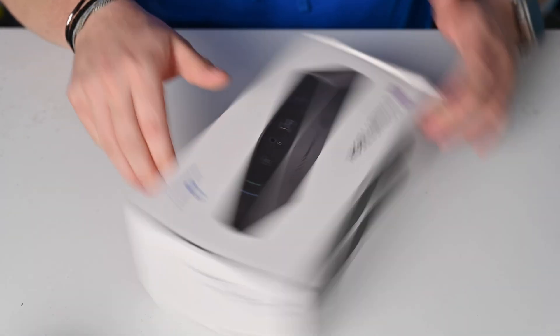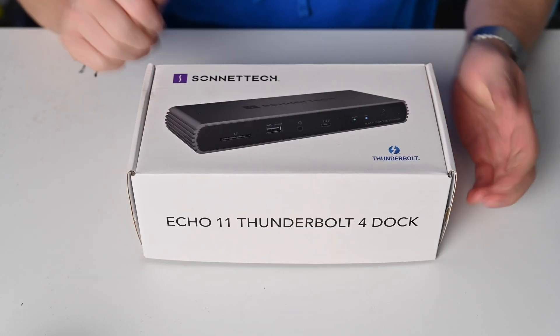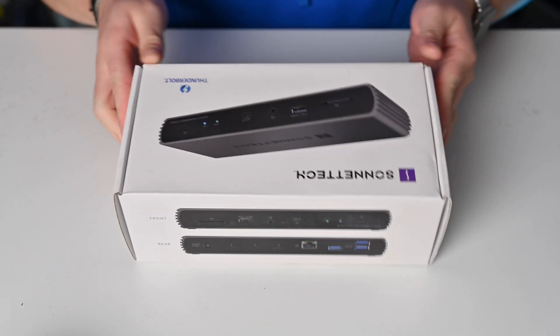Ever since Apple made the move to Thunderbolt 4, I've been inundated with Thunderbolt 4 docks. There are some that I love and some that I don't love, but I've been very happy testing the Echo 11 Thunderbolt 4 Dock from Sonnet Tech.